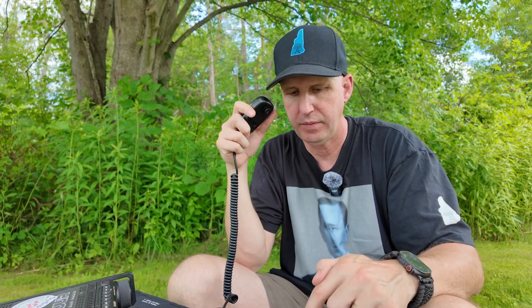CQ POTA, CQ POTA, CQ POTA. This is N1JUR, November 1 Juliet Uniform Radio, at US-11587 in Massachusetts, calling CQ Parks on the Air and listening. Whiskey 8 Kilo Sugar Charlie — nice 5-9 here into 11587. I need your call again, I kind of got it screwed up. No problem, sir.